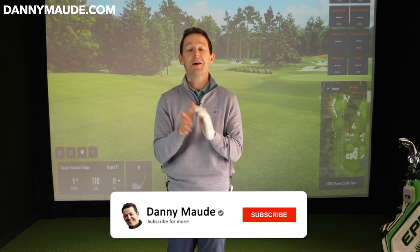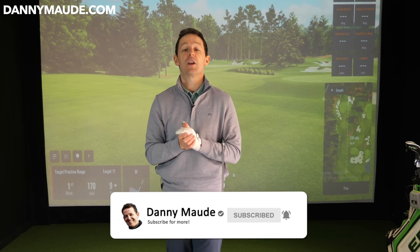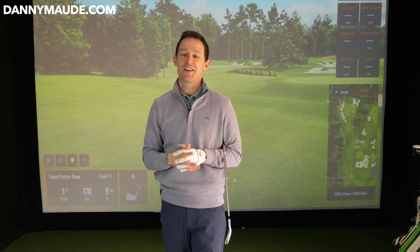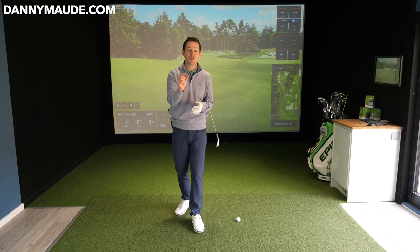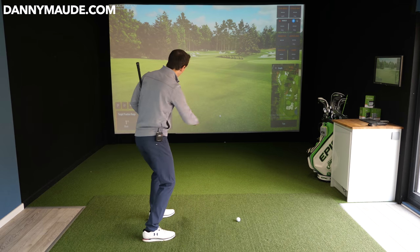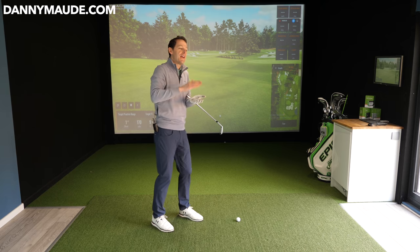If you're new to the channel, please consider subscribing — press that subscribe button and the bell so you get notified every time I release a video. I'll also put a free downloadable practice plan in the description box below so you never have to remember a thing — just download it and take it to the range. We're going to start with the shot that curves from right to left, then go into left to right, and then give you ball striking tips by hitting it high and low.